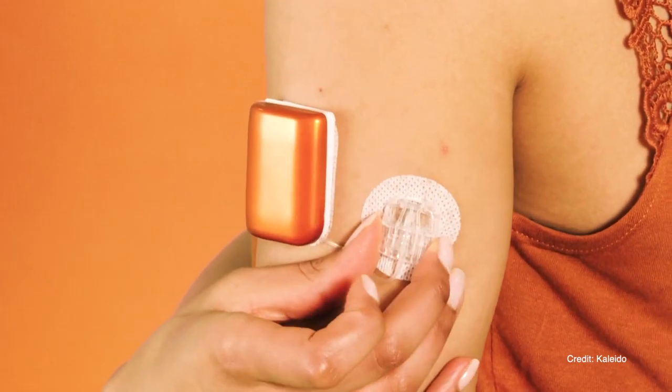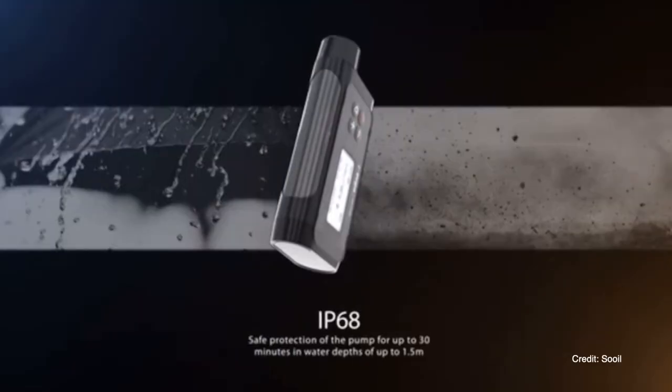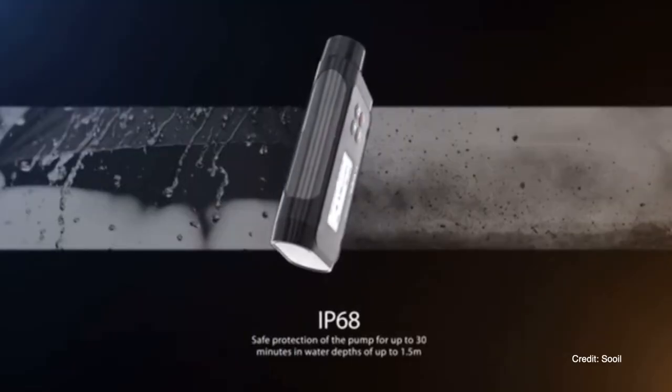It's going to start to adjust. This French hybrid closed loop system is currently in pre-launch in France and is launching in Europe later this year — initially with the Kaleido patch pump, after that with the Dana-i insulin pump, and then with pumps from Roche's insulin pump family. After Europe they will also be launching the DBLG1 system in Japan and in the US.